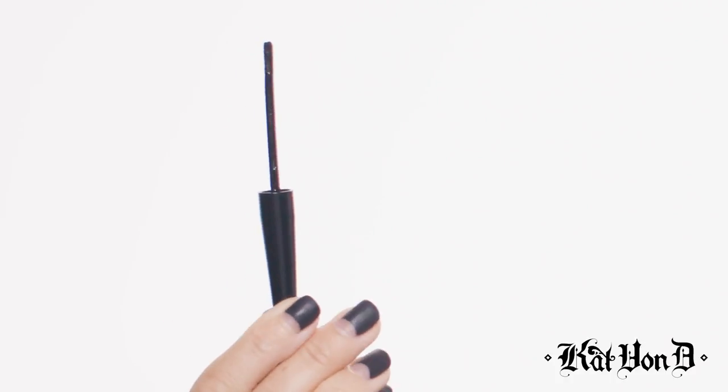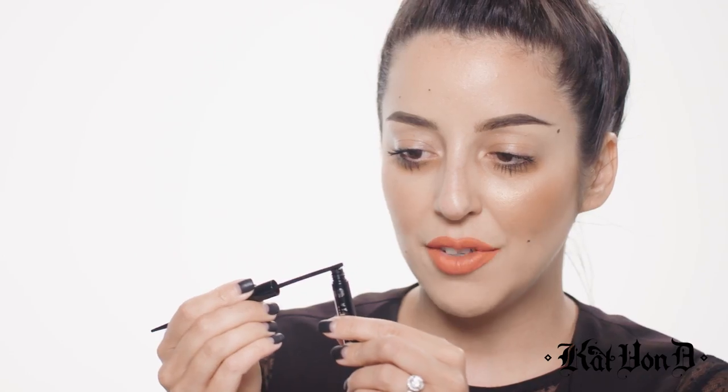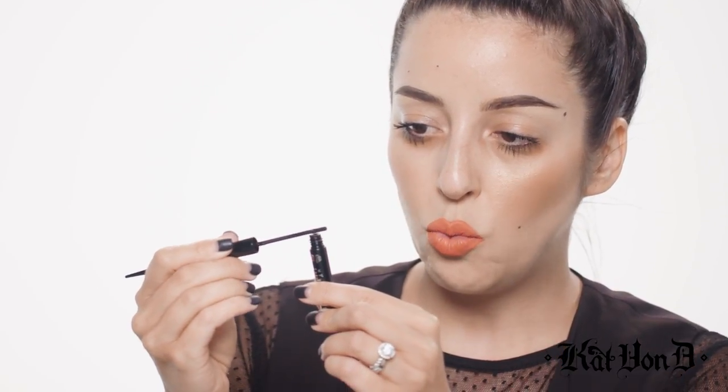If you guys stay tuned, you are going to see that it is as easy as dip and dab for the waterline. So the first thing you need to know when applying lash liner is this amazing little applicator tip — it picks up a ton of product. Save some of that and just kind of wipe a little bit of it back inside the container, because a little bit goes an extremely long way.